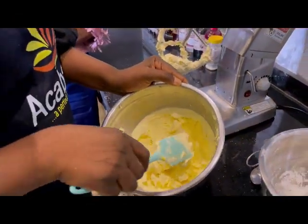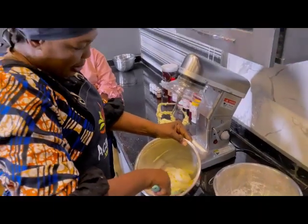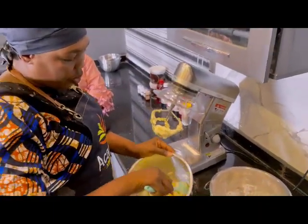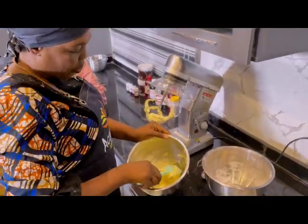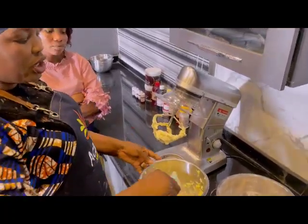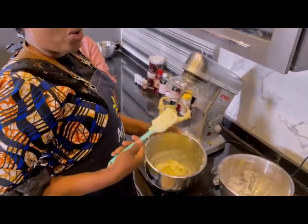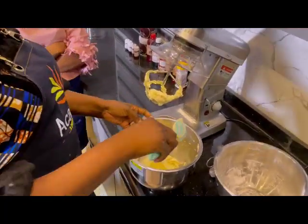My buttercream is ready now, and this is the exact time you can add your cake cereal. You can add one tablespoon, and if you feel the consistency is not yet what you want, you add another tablespoon.